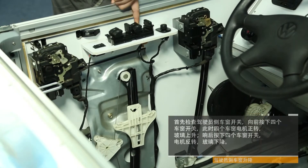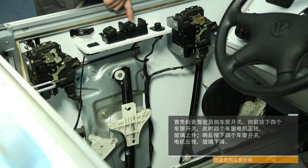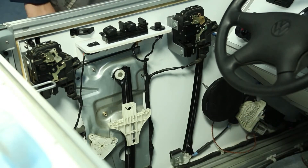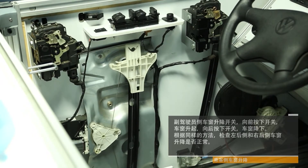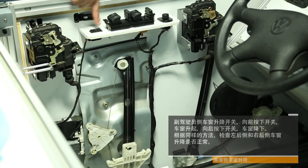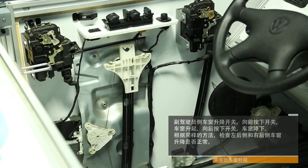Electric window inspection. First, check the driver side window switch: press the four window switches forward — the motors of all four windows turn and the glass rises. Press the four window switches back and the motors reverse, lowering the glass. For the passenger side window, press the switch forward and the window rises; press it back and the window falls. Using the same method, check the rear windows on the left and right side of the car.